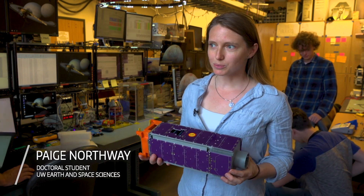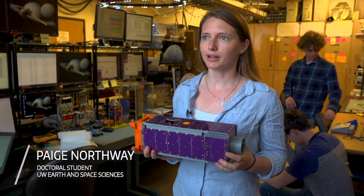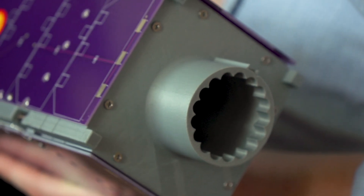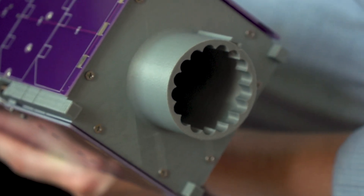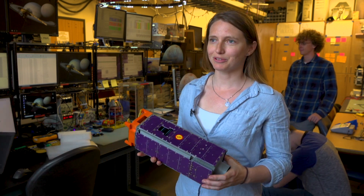This is a 3U CubeSat — it's the model of the one that we are actually sending to space. We have a little extension on the end called a tuna can extension, because it's about that size. That is the technical term, which is pretty fun.